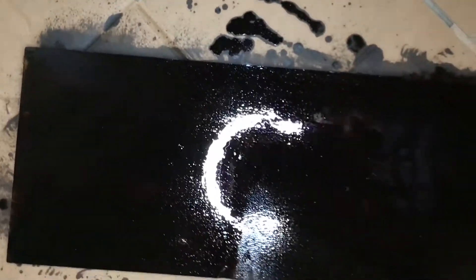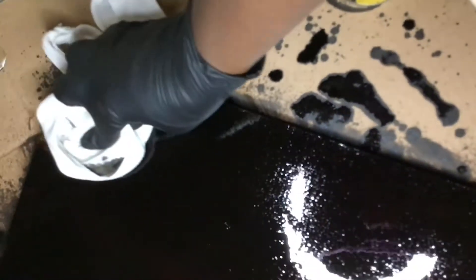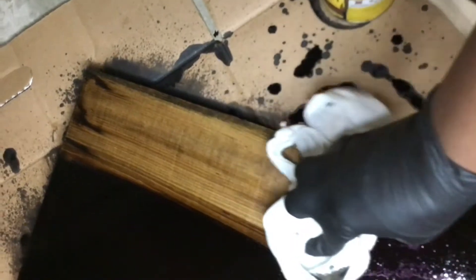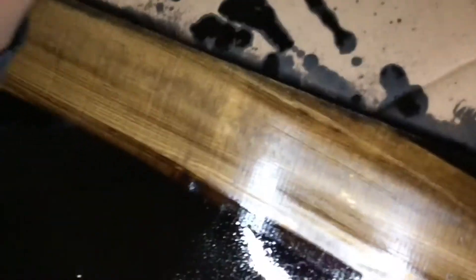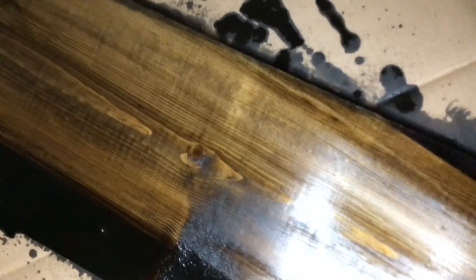After you've coated it really well, go ahead and let it sit for a few minutes. I let mine sit for about 10 minutes, but the longer you let it sit the deeper the stain will be. Then grab a rag or something you don't care to use again and rub the coating off so that the material is stained. If you want it darker, just repeat the steps until you get it as dark as you like.